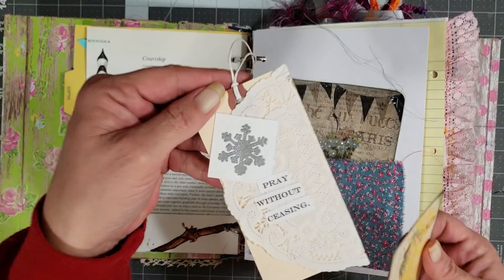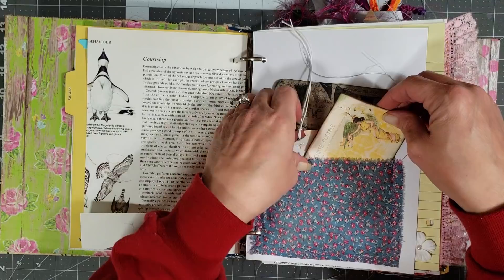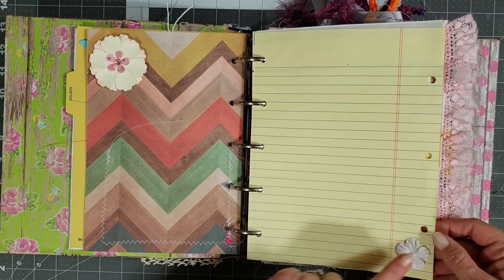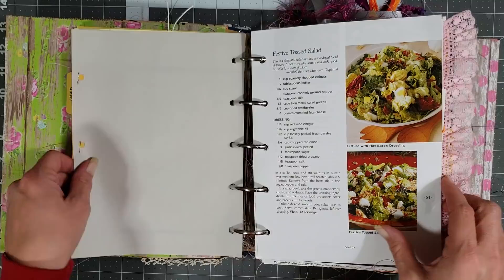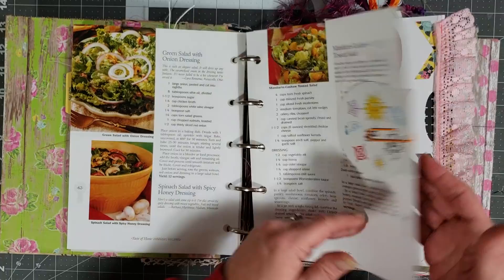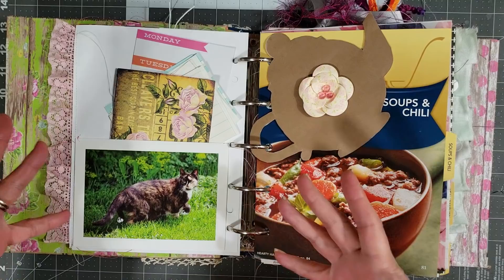Then you have a little tag - a super pretty little journal tag with a doily on it that says 'pray without ceasing' - and then a little journaling card that looks like a postcard. I love the fabrics in this book. You'll have lots of pages that have little flowers on them, lots of lined pages, and lots of pages that have little fabric pieces just sewn on. There's some Monopoly money on the edge of that page. Here's one of the original recipes from the book - actually a couple of them - and then a little scripture card and some lace on the sides of the pages.